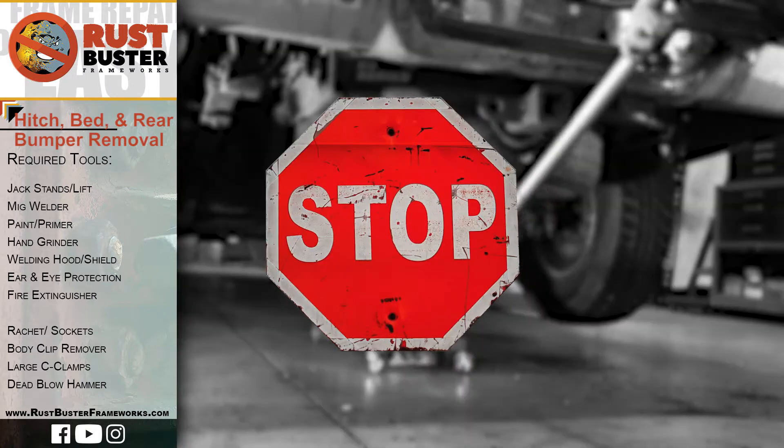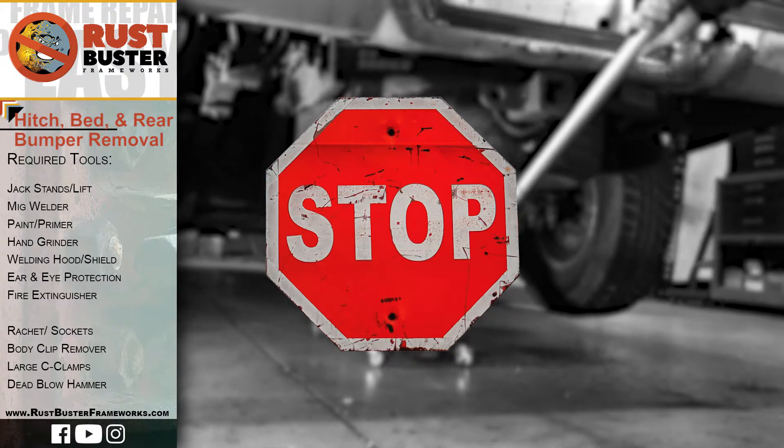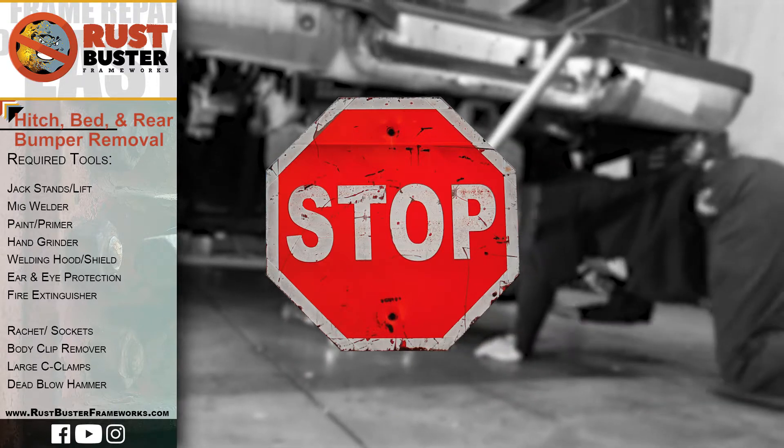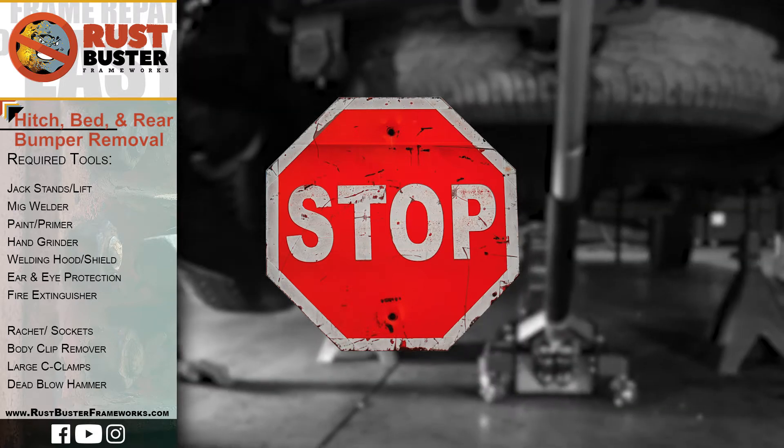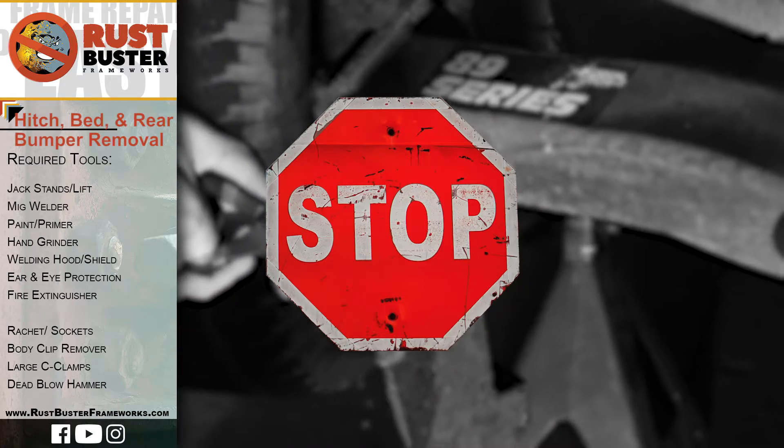Before you begin, if you're uncomfortable performing any of the processes listed in this guide, then we strongly suggest you seek the work of a professional. Ensure you have all the tools and utilities listed, and that you are following all of their manufacturer's safety precautions during use.